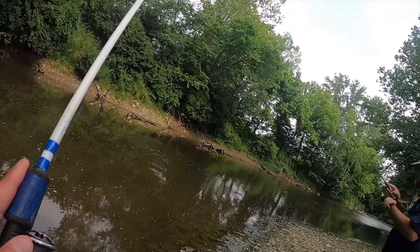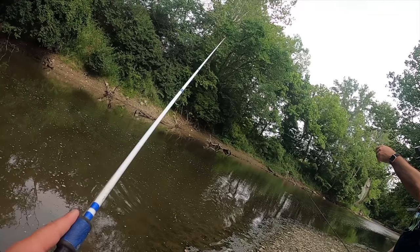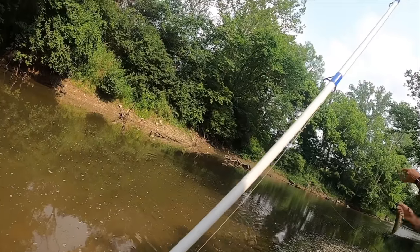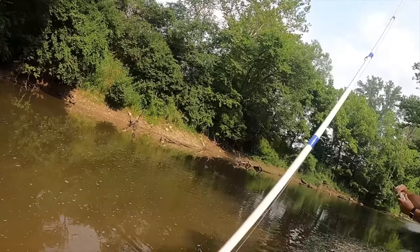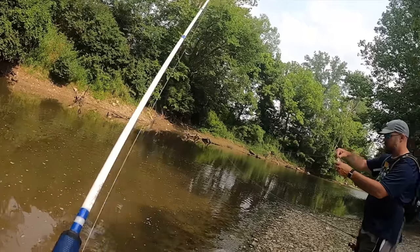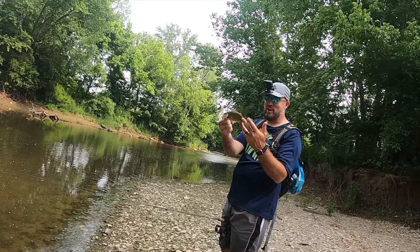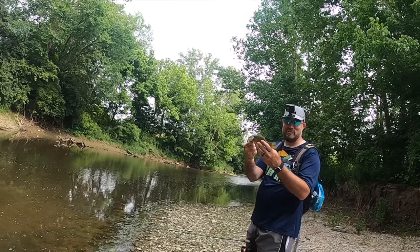Here's a little small one — a little spotty spotty boy. Smallie, smallie — three species, same hole, back to back to back. We've got three different species right in this one filthy hole.